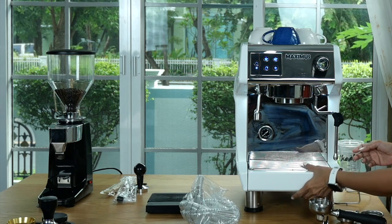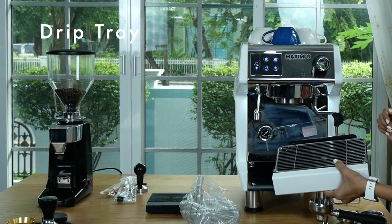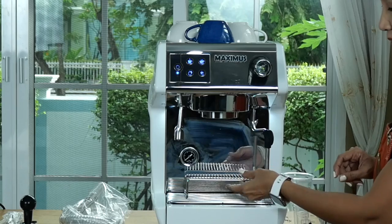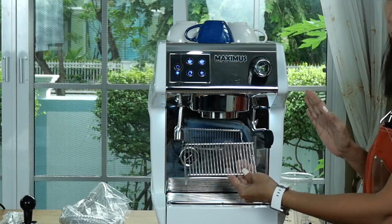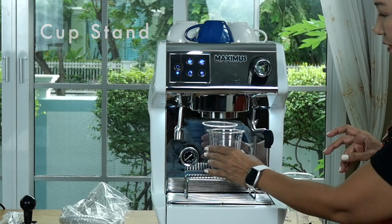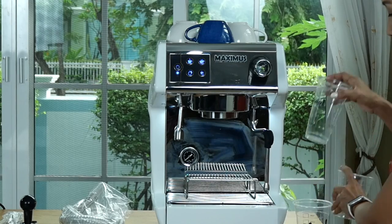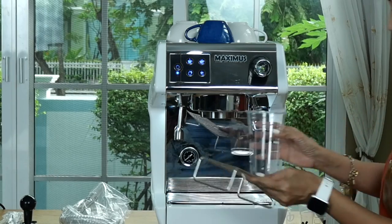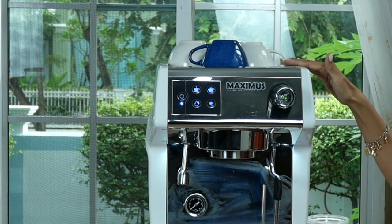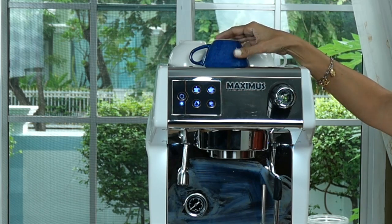This is the drip tray where the water goes into — you can take it off, and once it's full you can throw the water away, or connect the machine to a hose straight into your drain. Next, this is the cup stand which comes with the machine. If you have a short cup you can use the stand, but if you have a long cup — like a 22-ounce cup — you can remove the cup stand and still fit your cup. The top of the machine serves as a cup warmer, which is very useful because when you make hot coffee you'd like your cup to be warm as well.